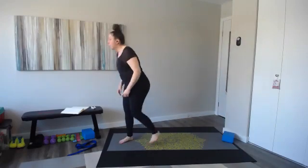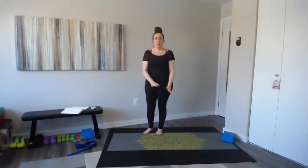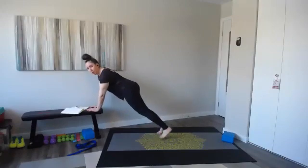Go ahead and stop — plank jacks, number two. Plank jacks — hands or elbows, floor or elevated, let's go. I'm doing them on my bench and I'm going to do a tap instead of a jump.